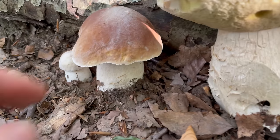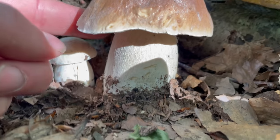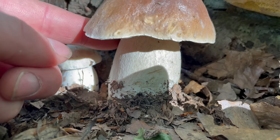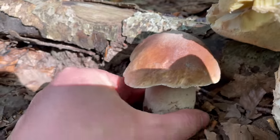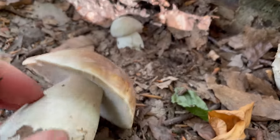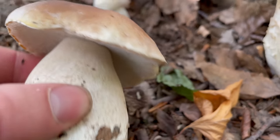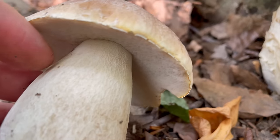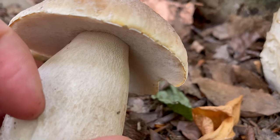The stems are quite thick and usually wider at the base than at the top, so they taper towards the cap. They have reticulations on the stem — a web-like pattern of raised white lines on a slightly darker background.